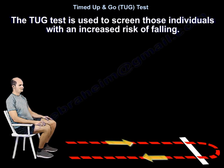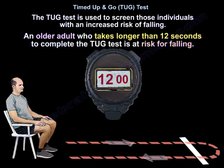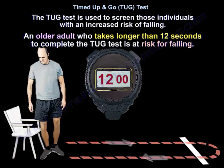The TUG test is used to screen individuals at increased risk of falling. An older adult who takes more than 12 seconds to complete the TUG test is at risk for falling.